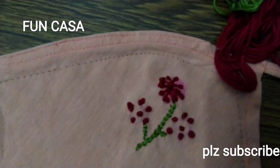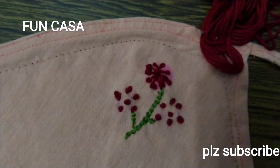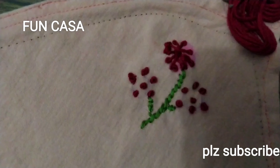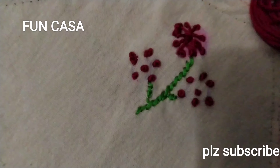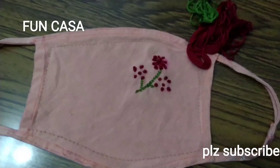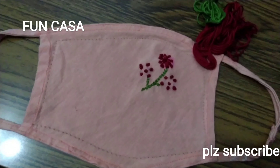Hello, hello everyone. I am doing a simple work with a readymade mask — a very easy and simple work. If you want to do this, please subscribe to our channel and please like this video.